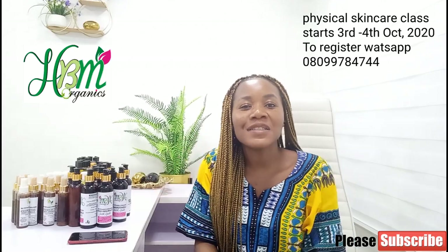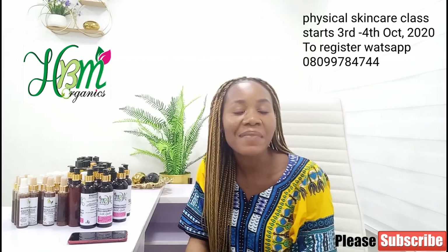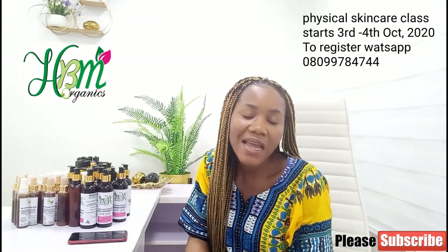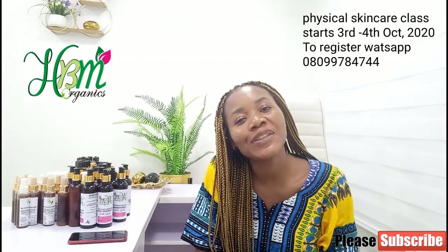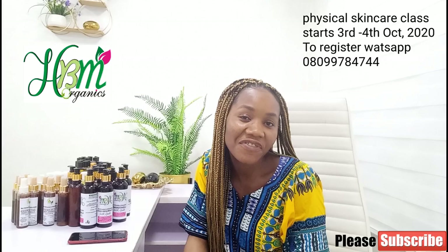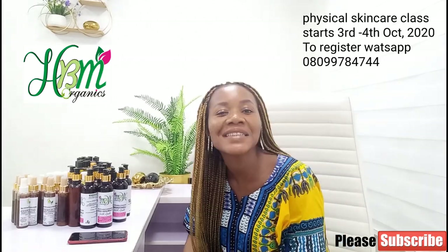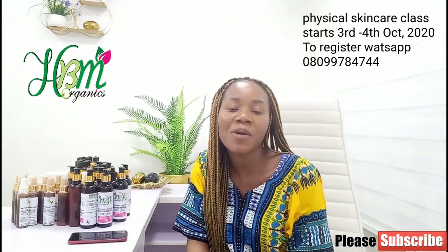Hello there and welcome back to my YouTube channel. If today is your first time coming across me, nice meeting you. This is HBM Organic Beauty and welcome to my channel. If you are a skincare lover, do make sure to watch all the videos on this channel — I'm very sure you're going to fall in love with them. Subscribe and don't forget to turn on your notification bell below.